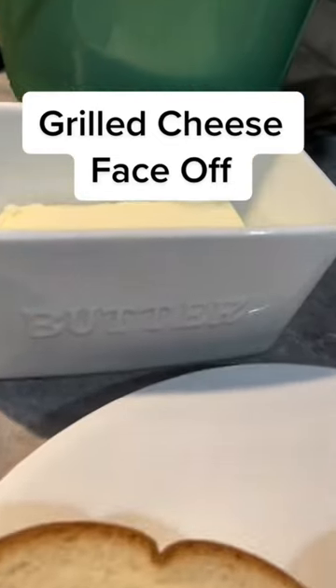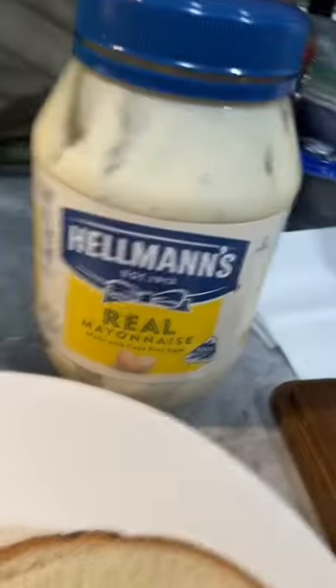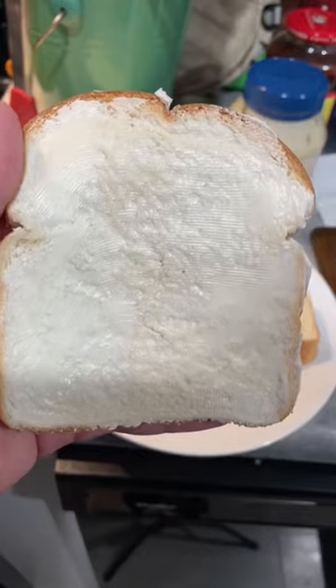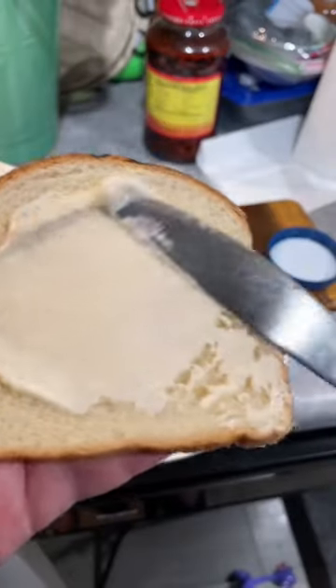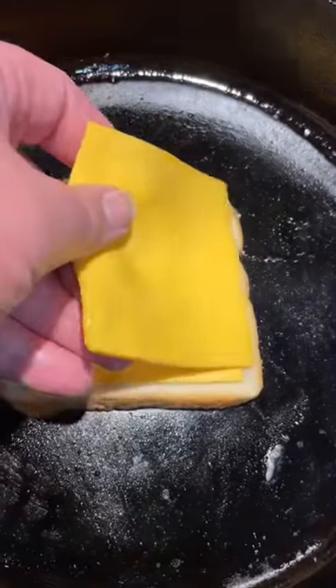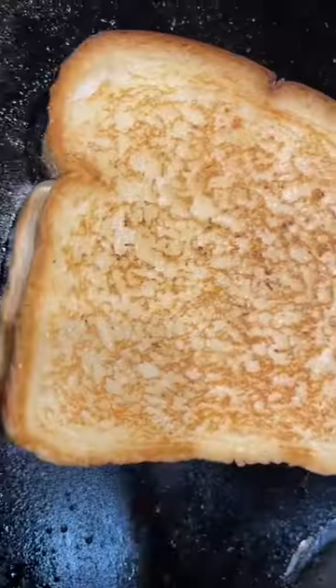The grilled cheese face-off — we've got butter on one sandwich and mayonnaise on the other. First we start with the butter and slather it on there, all the way from side to side. Next, the mayonnaise — slather that goopy mess on there.